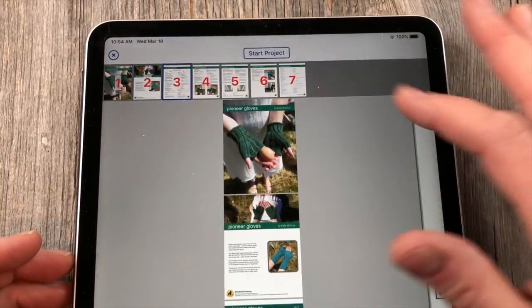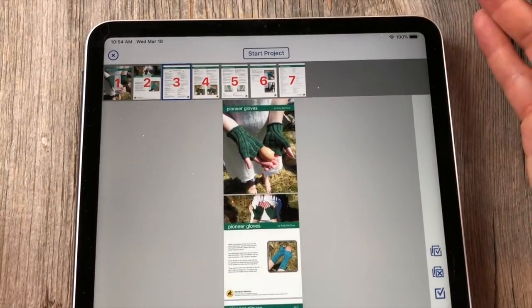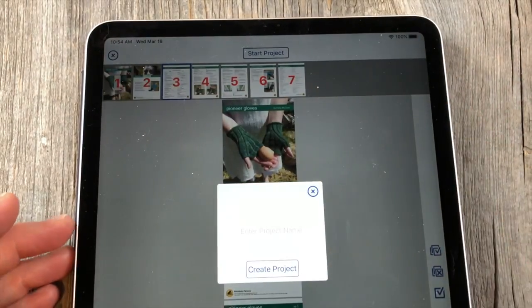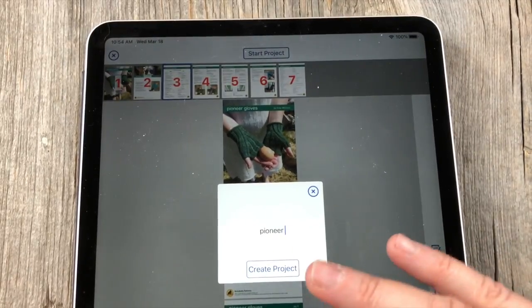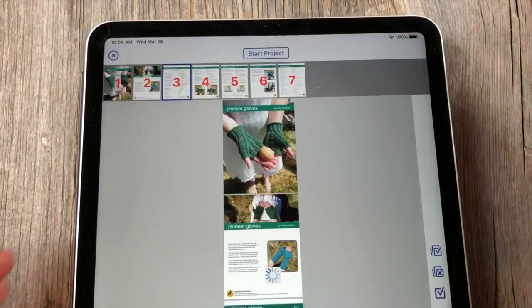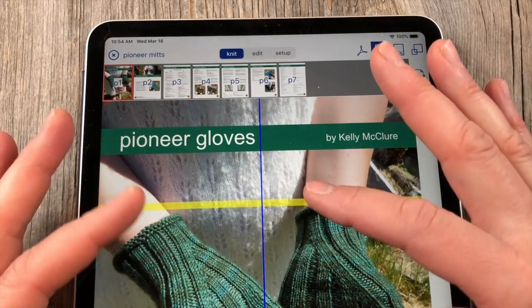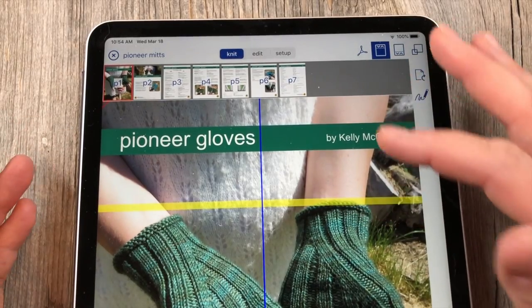Let's say we're looking at this PDF in the local version, but we actually want to begin the project so that you can use all the features you need as a knitter. You're going to go to Start Project and name it. I'm just going to call it Pioneer Mitts. Create project. So now that I've done that, you can see right away that my markers and my row count — my row highlighter — comes up. So that's really cool.